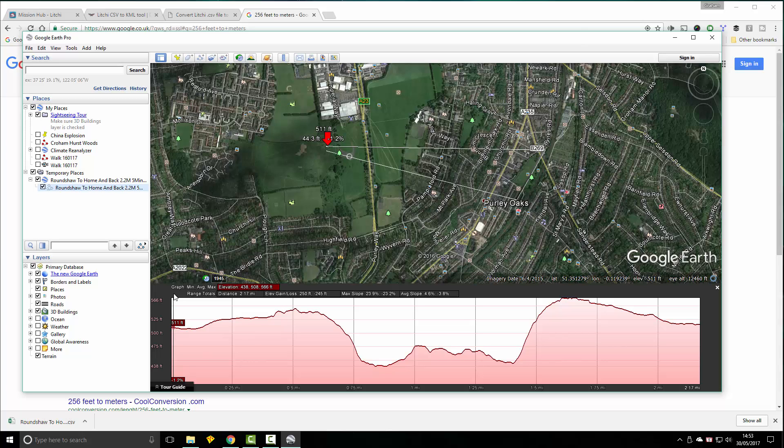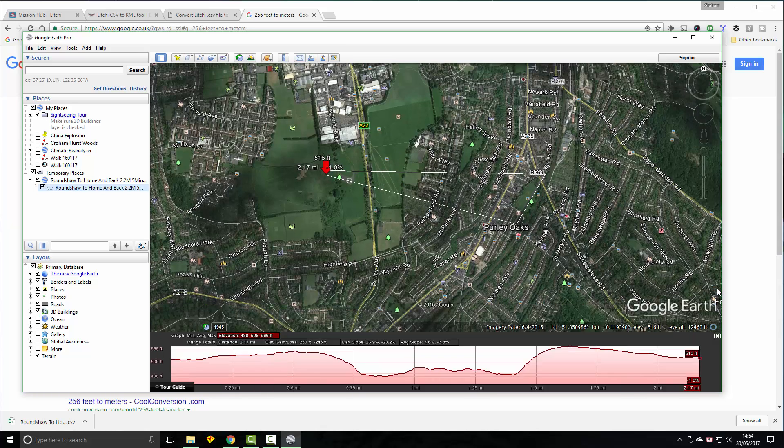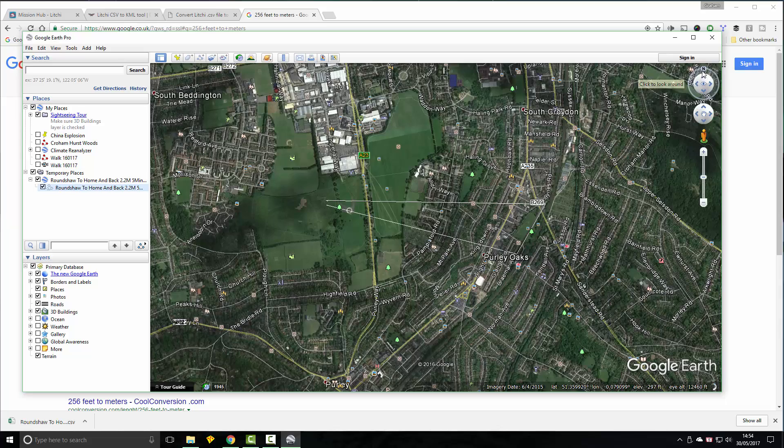That's perfectly acceptable — we're still going to be just above 200 feet. Then we look at the bottom figure, which is 438. So we do 511 minus 438, and it's going to be 73 feet higher at the point where the ground is at its lowest, which is around here. So we can see we've got plenty of ground clearance — it's perfectly safe to fly that mission.